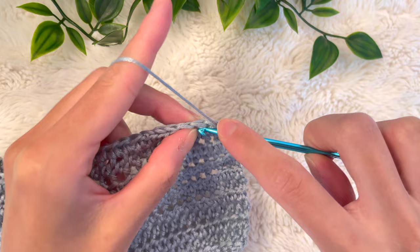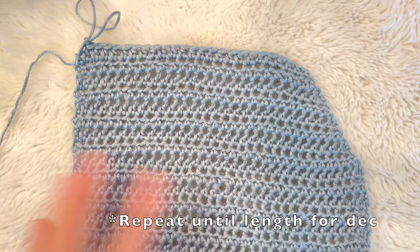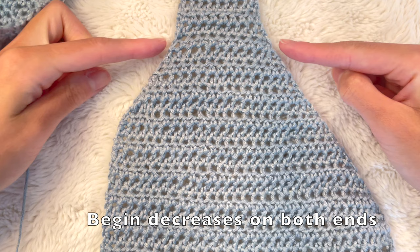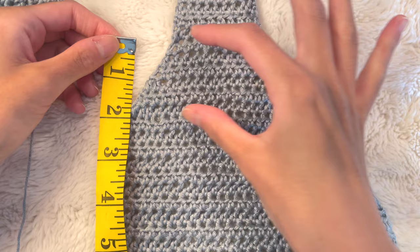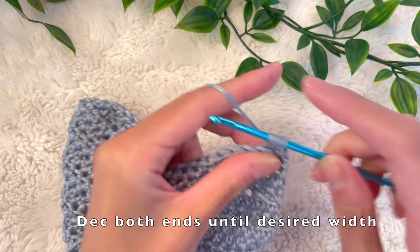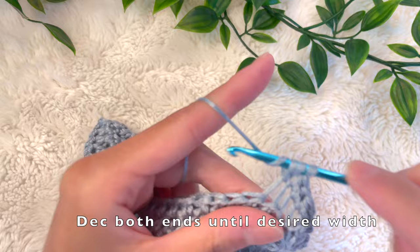Repeat this until it reaches the top length you wanted for the triangular portion — for me that was 6 inches. Also take note of the height of this panel because it will be the same height as the back panel — that was 6 inches for me. Keep decreasing on both sides until you reach your desired strap width, and take note of how many rows tall that portion is because we have to repeat this for the other panel. We're decreasing both sides: starting the row with a skip of the first stitch, half double crocheting into the next, and decreasing again at the end by half double crocheting the last two stitches together.